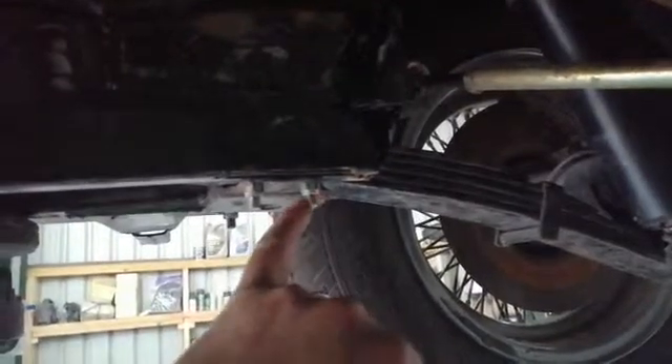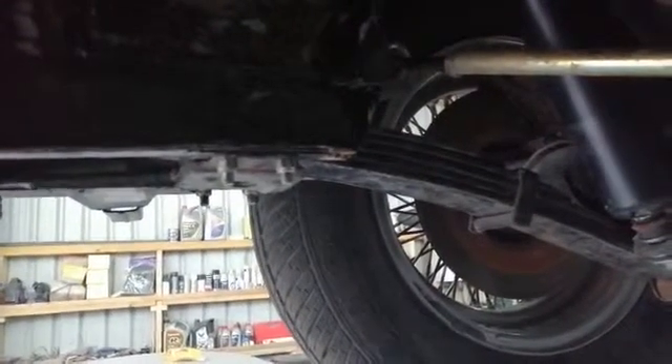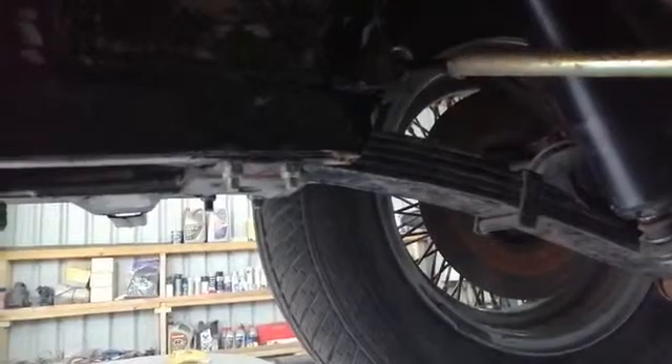One interesting point for me was I ordered two spring hangers. The panhard rod bracket actually comes with a built-in spring assembly, so I've got a spare spring hanger now.